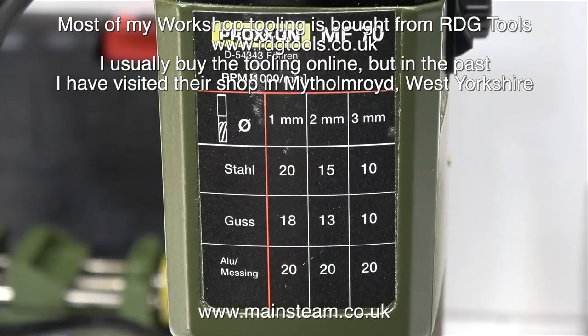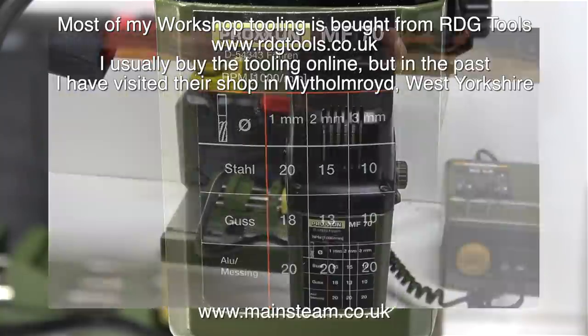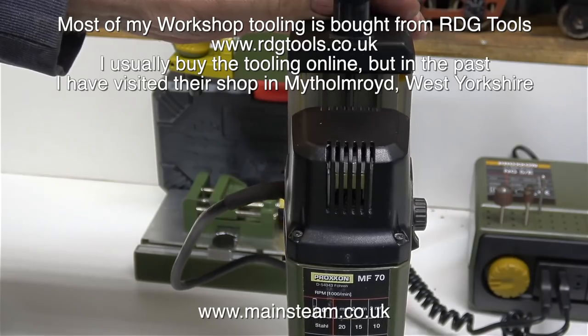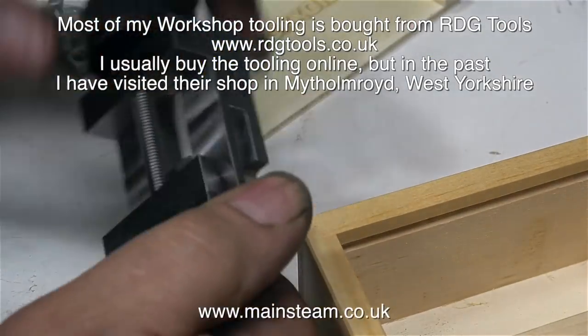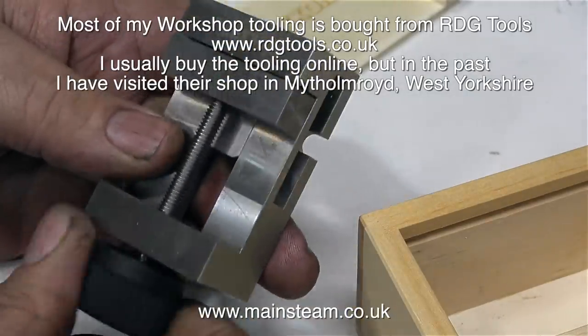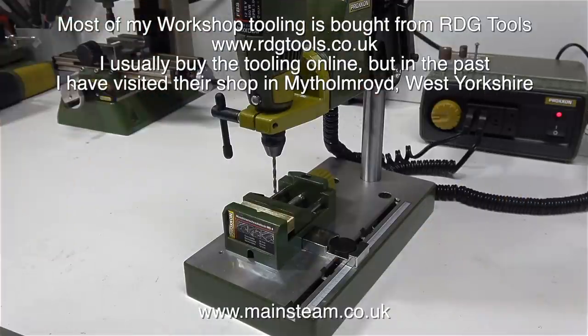This is a small Proxxon milling machine. I don't use it very often but it can be useful for very small jobs. This also came from RDG Tools, but I didn't buy it directly — I bought it from a friend of mine who had bought it from RDG Tools. My friend used to use this for drilling circuit boards. I didn't have a machine vise, but I bought this one — once again from RDG Tools — it's very good quality. A tool like this can also be useful for smaller drilling jobs.